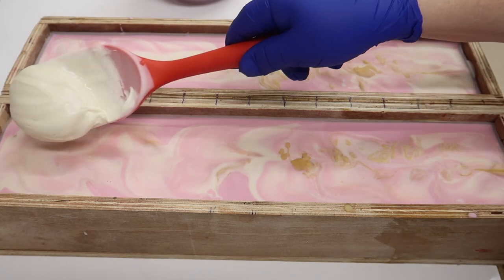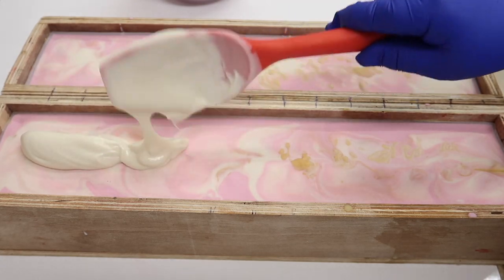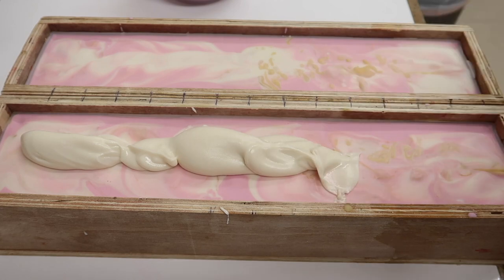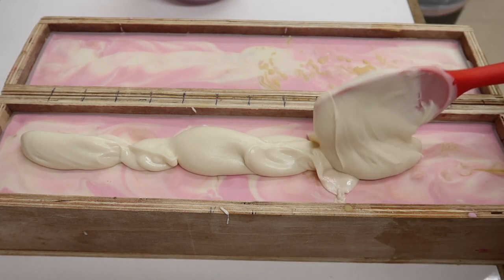We're just going to add a little bit of the white onto both soaps and spread it out a little bit.